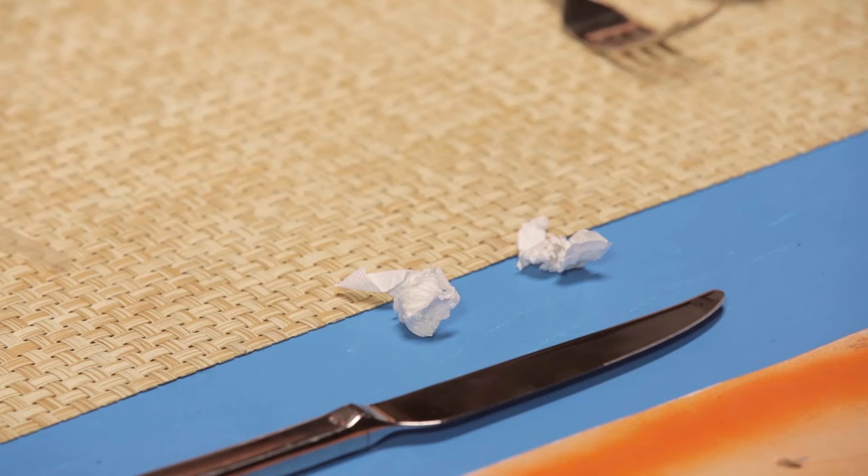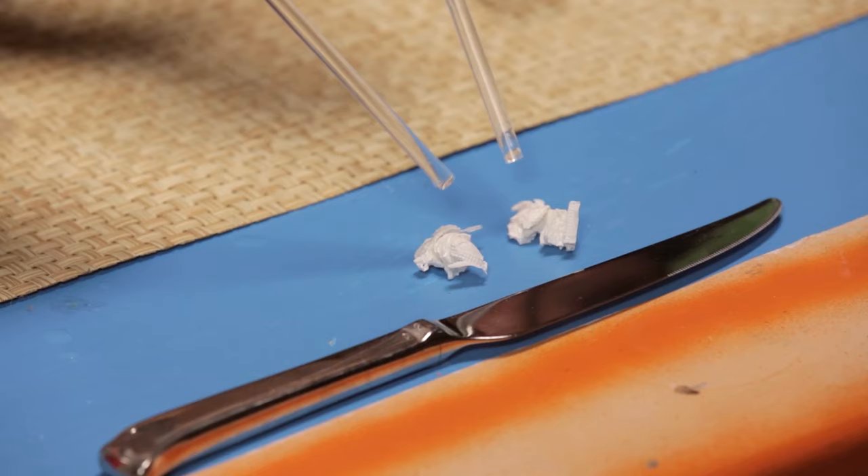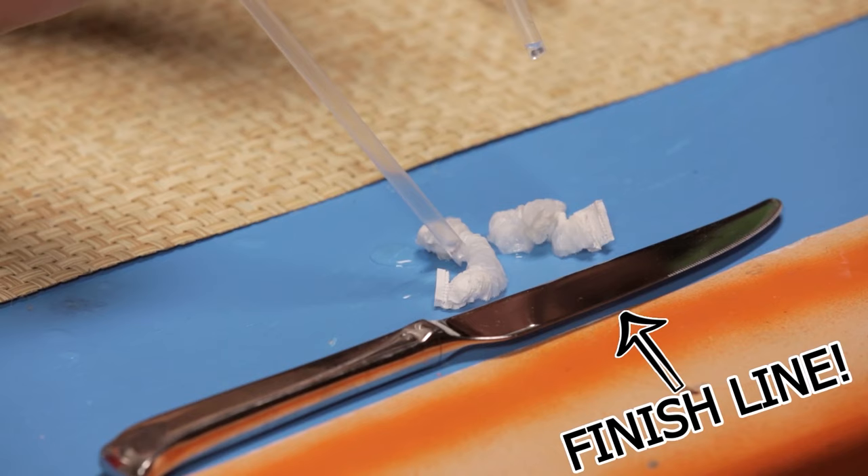Now place the two worms a couple inches away from the finish line. To race, use your straws to slowly drop water onto the wrapper worms. On your marks, get set, go! First one to reach the finish line is a winner.